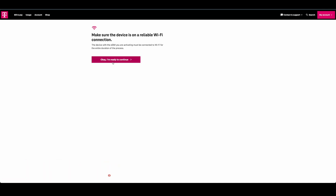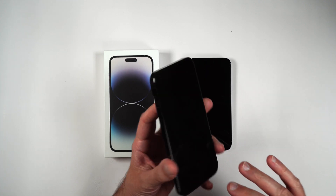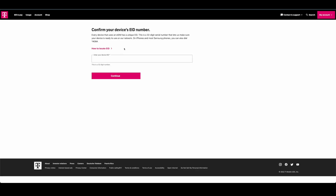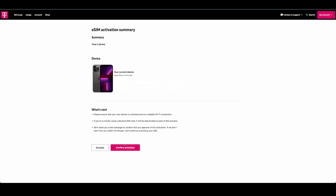Then go back to your phone and make sure you're connected to a stable Wi-Fi signal, then click 'OK, I'm ready to continue.' Go onto the phone you want to activate the eSIM on — in my case, my old iPhone 13 Pro Max — make sure you're connected to stable Wi-Fi. Now we need to confirm our device's EID number, which is in Settings > General > About. Then click continue once that's verified.